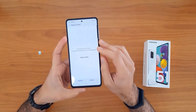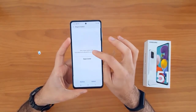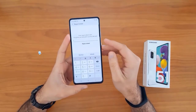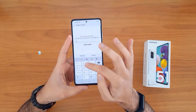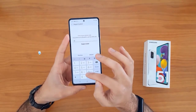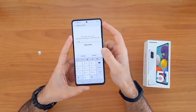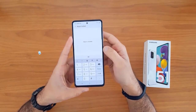Once the SIM card is inserted, your device will automatically ask you to enter the unlock code. As you can see, it's asking for the unlock code now, so let's enter the unlock code we received.